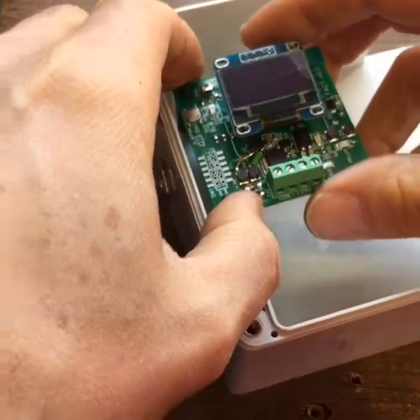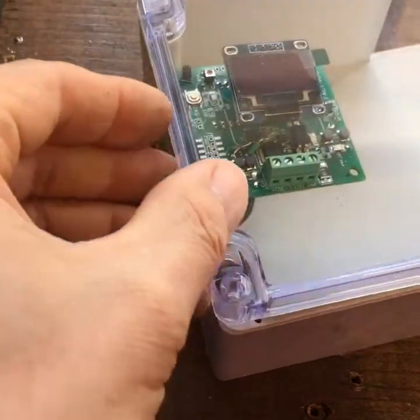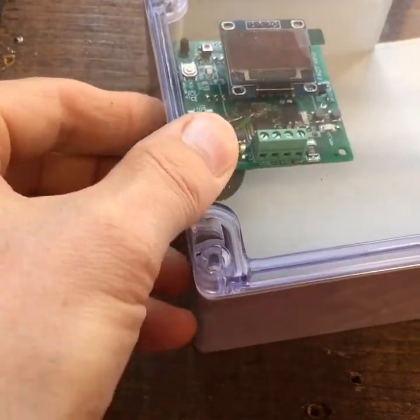I put the nylon standoffs just so the bottom of the circuit board doesn't get shorted out. Of course I need to put some nuts on top there, but this obviously fits under here fine.